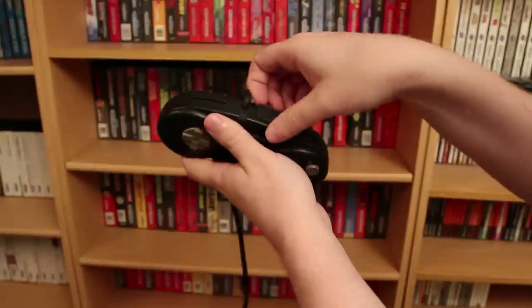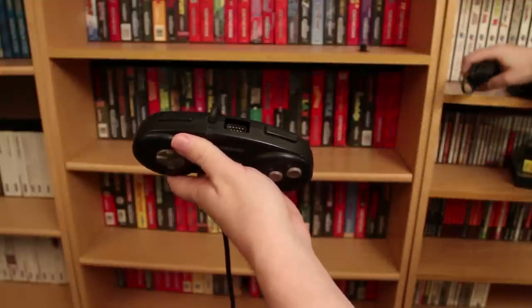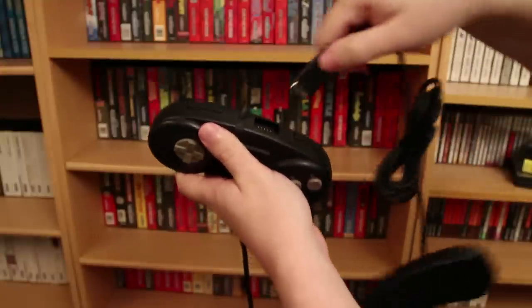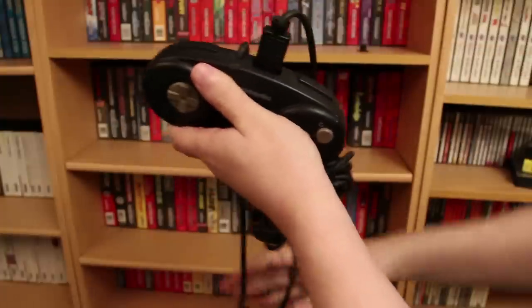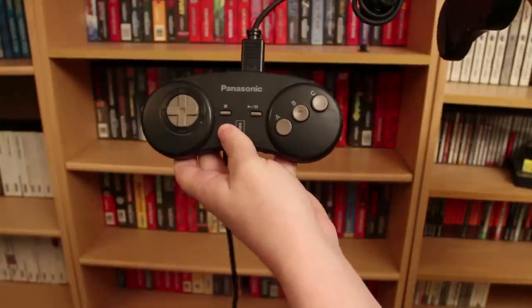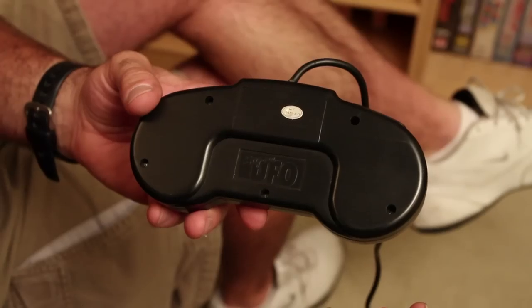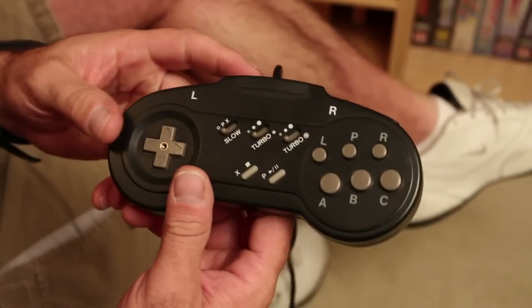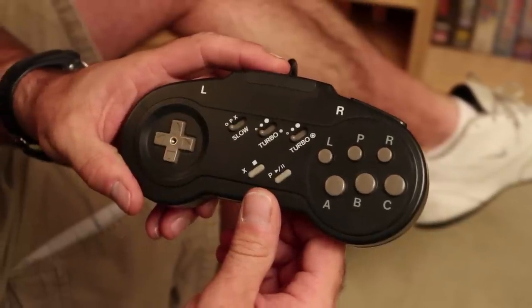With 3DO controllers it's interesting because they have a port on them — another control port — so you can plug in another controller and daisy chain several together. That's how you do multiplayer on the 3DO. And here we have the Super UFO, which is a 3DO six-button controller made for games such as Street Fighter II Turbo.